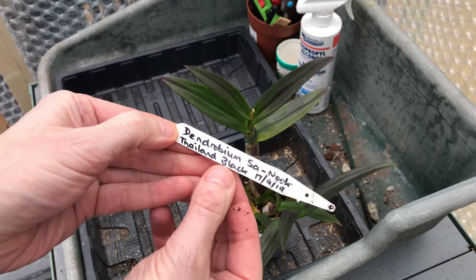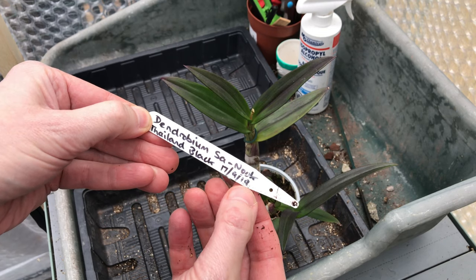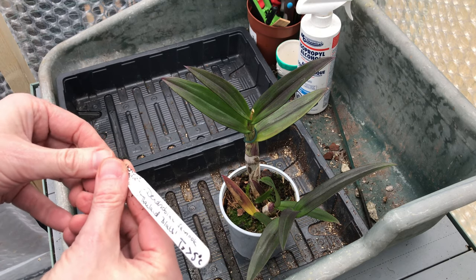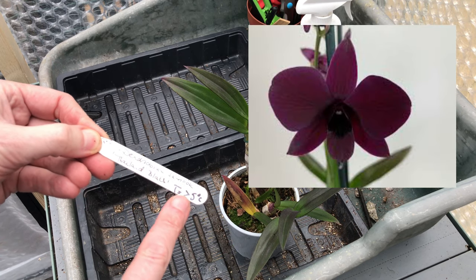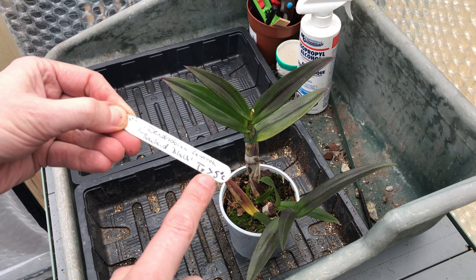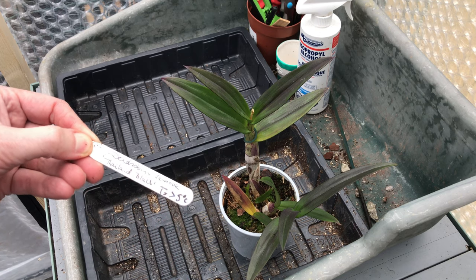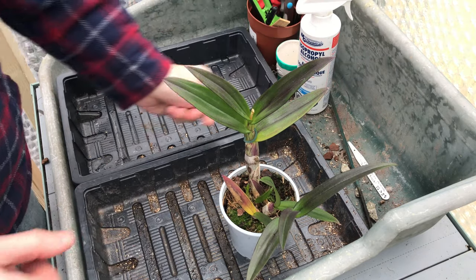So here's the label — Dendrobium Sa Nuk Thailand Black, purchased on the 17th of September last year, so it's one of my newer ones. It was in bloom when I bought it — I only buy these things in bloom. The label says stay over five degrees. Now I've got a little bit of a contradiction here because I've got some other information. I obviously looked up dendrobium and it said above five degrees. It has been going down to eight, and it doesn't seem to have suffered so much.